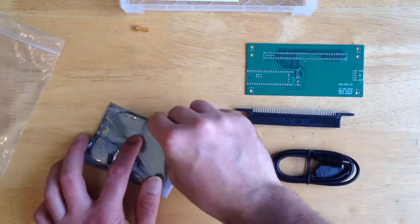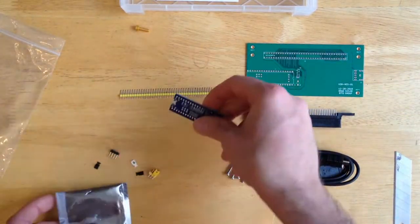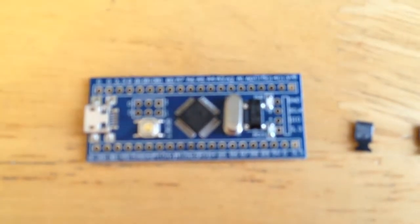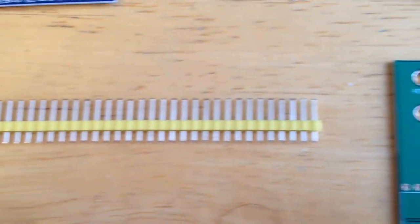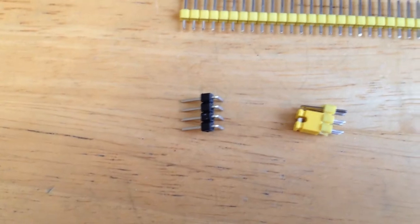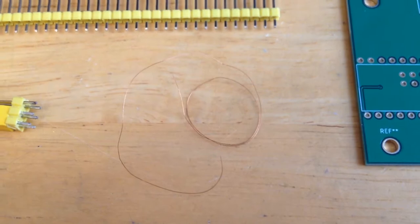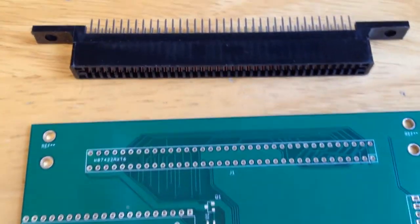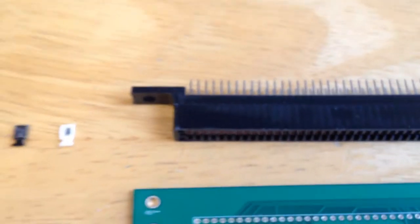Let's open up the USB NES parts kit and see what's inside. Inside the protective jewel case we will find: one STM32 bare bones system blue pill board pre-programmed with the current USB NES firmware, one 40-pin single inline header, one 4-pin single inline header, one 6-pin dual inline header, one thin jumper wire, one printed circuit board USB NES 01, and one 72-pin NES card connector.